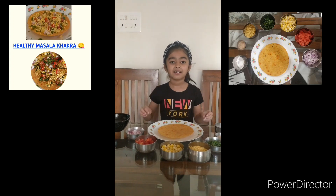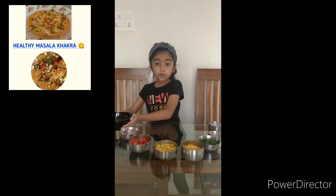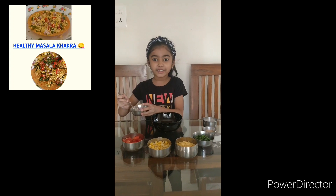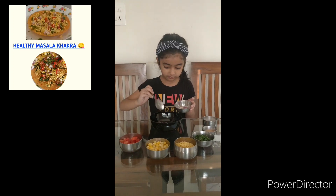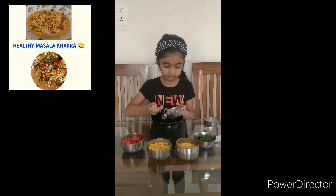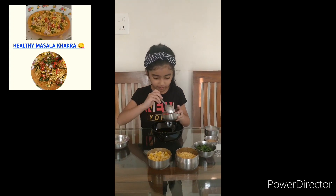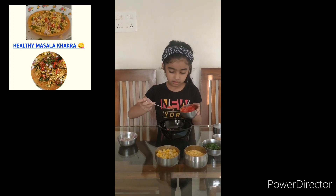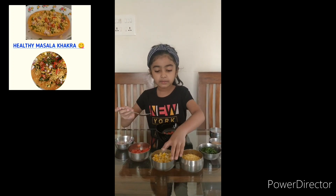Now let's start. I am going to take one empty bowl. I am going to put some onion in that bowl. Now I am going to put tomato and some corn.